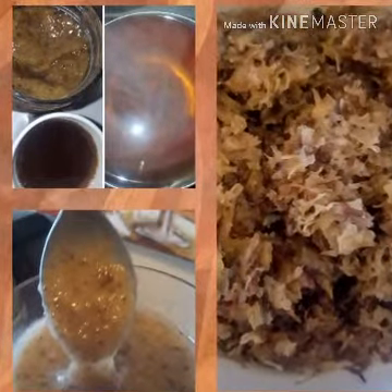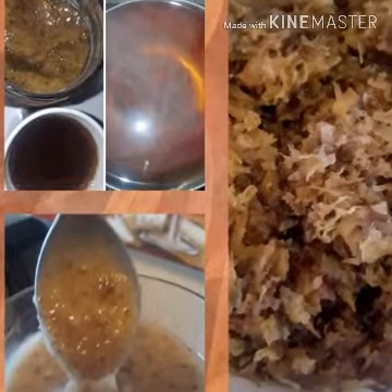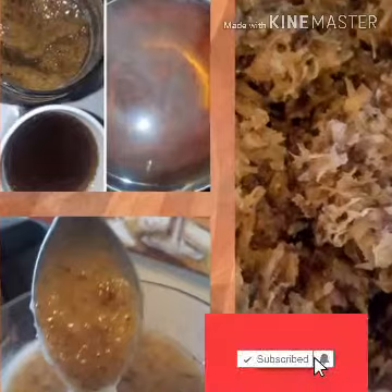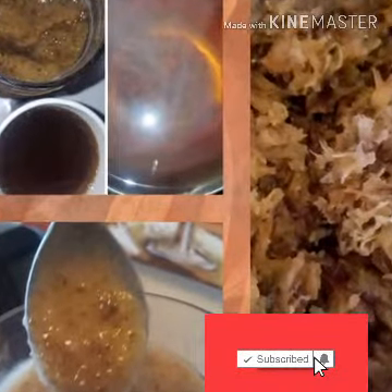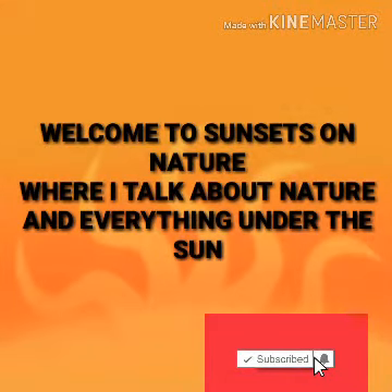Hi everyone, thank you so much for joining me. Thank you to all the new subscribers who just subscribed — welcome to my channel. I really do appreciate it. If you haven't yet subscribed, make sure you do so that you don't miss any uploads. I have so many beneficial things coming up.